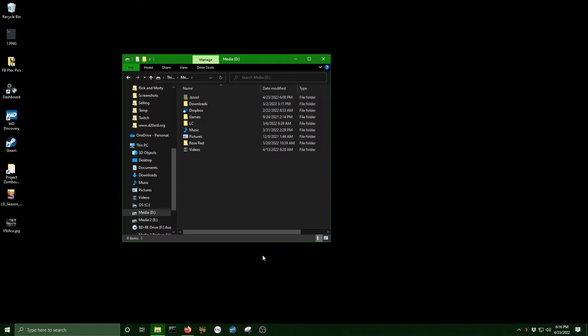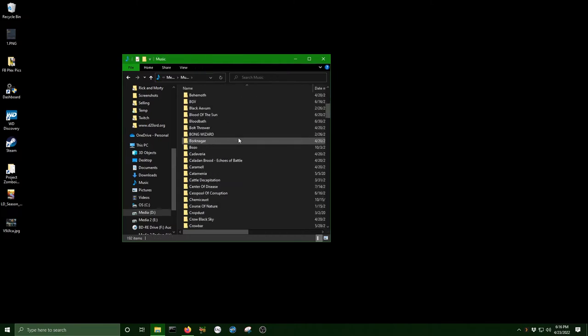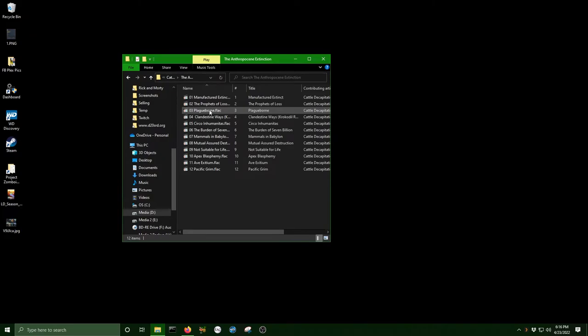As far as organizing music, I personally have a main music folder, then an artist folder for each artist, then in the artist folders, albums containing all the music for that album.